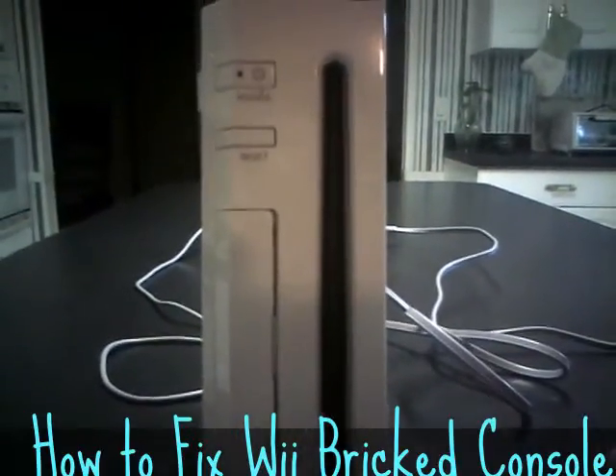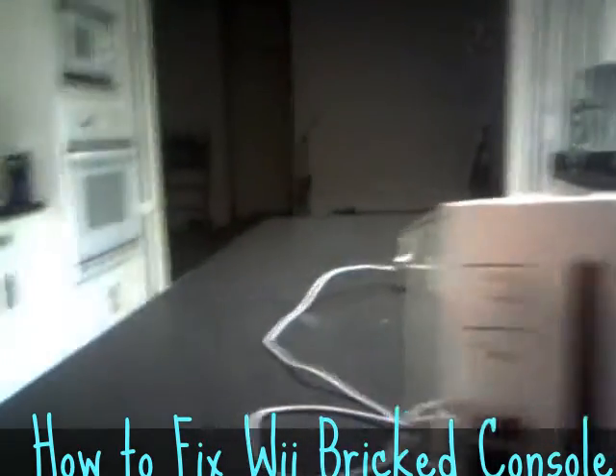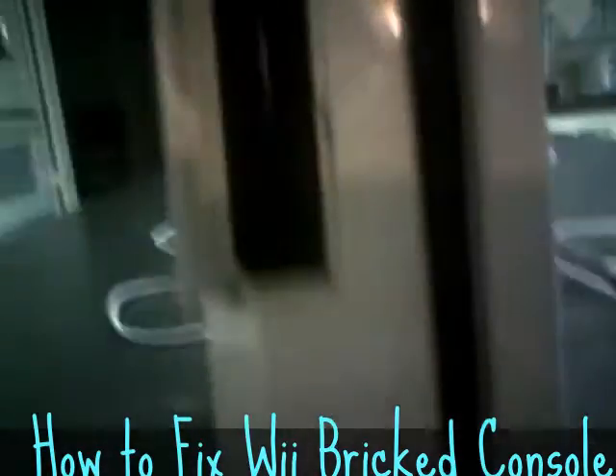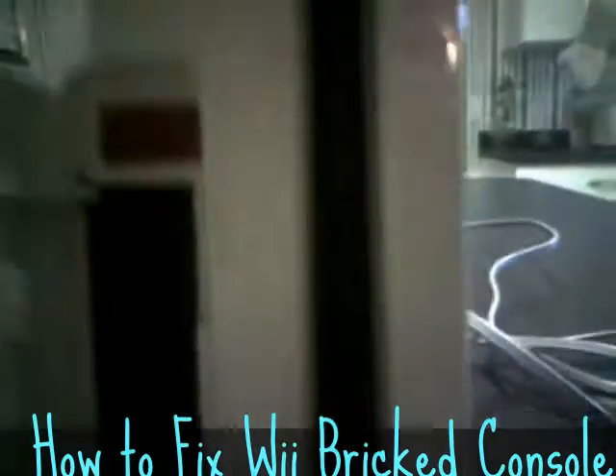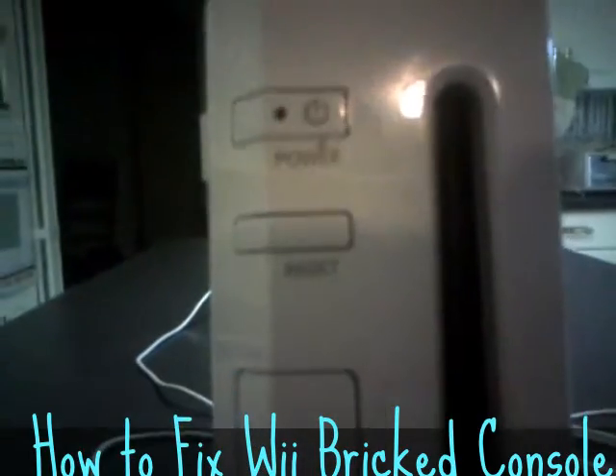I unplugged it and left it sit for a day or two — it didn't work. I read the instruction manual and looked everywhere for a reset button. There really isn't a reset button on a Wii. After about a week of letting the unit sit, I plugged it back in and it worked.